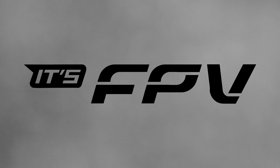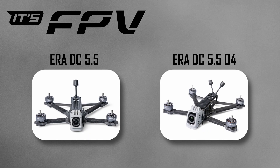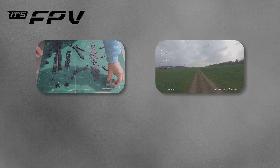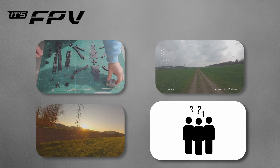It's FPV has released their new frame, the AERA Deathcat, a 5.5-inch copter specifically designed for cinematic flights. I got the O4 version and tested it for two weeks. In this video, I'll introduce the frame, share my experiences, show cinematic footage, and talk about who this frame is suitable for.